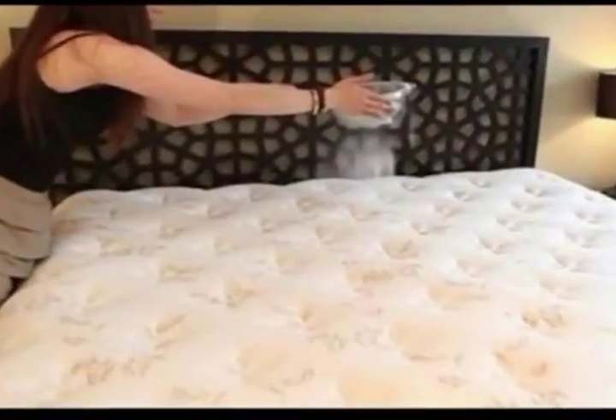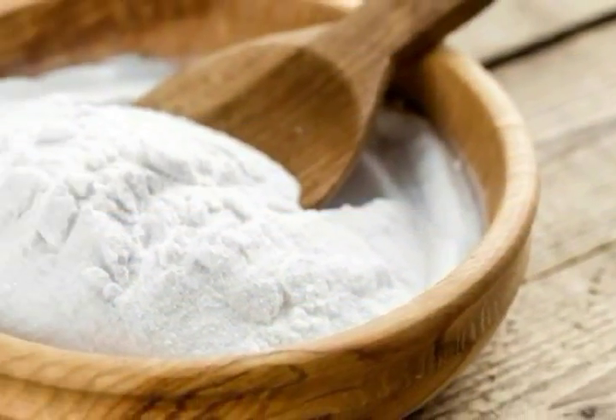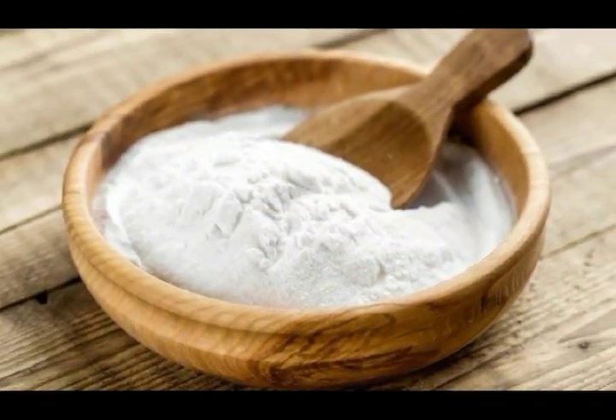Particles of sweat, body fluids, dust, and dirt pass through the sheets and end up on the mattress. It takes time for the mattress to get dirty, and rarely do any of us clean it.